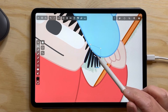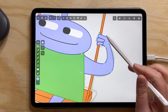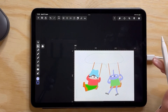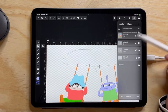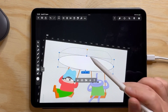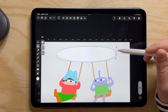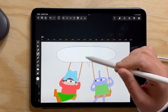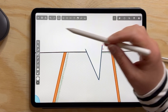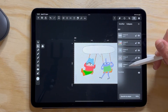The good thing with vectors is that if I make these characters again, I can just copy-paste their face or whatever from one drawing to another. I don't have to redo the whole thing, and it uses the same colors — so I know I'm still consistent. This is super practical. Here I made the speech bubble: it's a circle, and then I added the tail with the pen tool again.